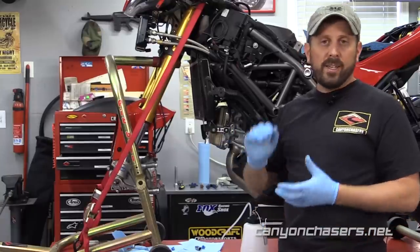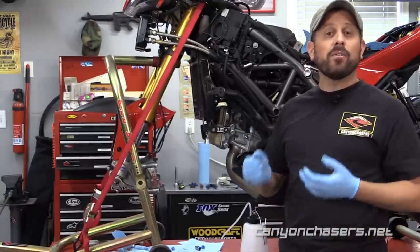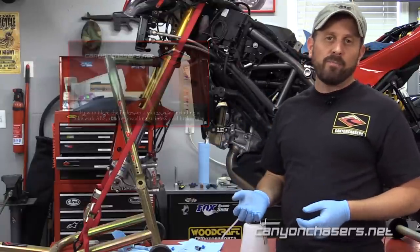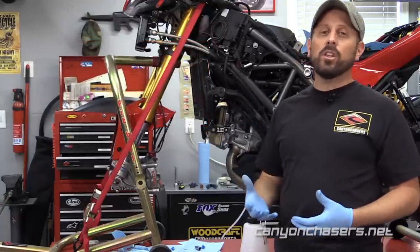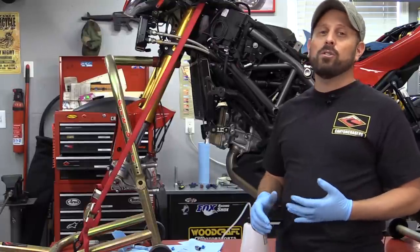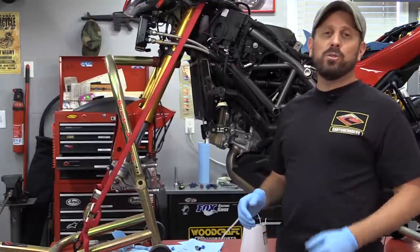We're not going to cover the details of bleeding the brakes in this video. For that, please go and check out our other video that is dedicated entirely to bleeding the brakes. Well, thanks so much for watching — we really hope you enjoyed it. Be sure to check out our website for more how-to videos, travel logs, product reviews, and much more.